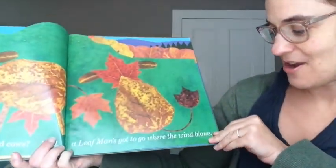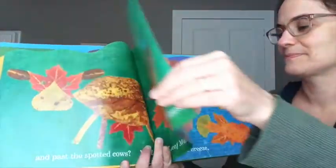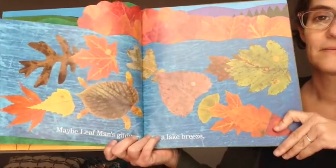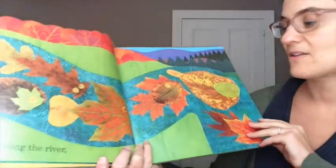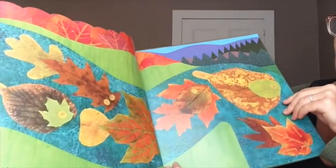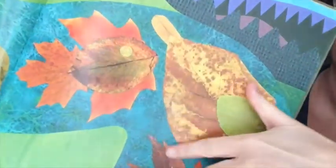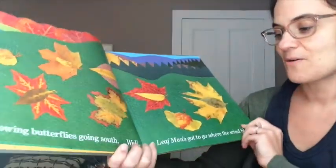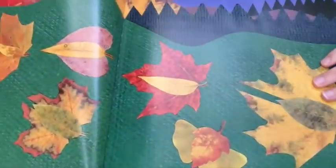A leaf man's got to go where the wind blows. Maybe leaf man's gliding on a lake breeze, or flying along the river. These almost look like fish. Following butterflies going south. Well, a leaf man's got to go where the wind blows. Do they look like butterflies?